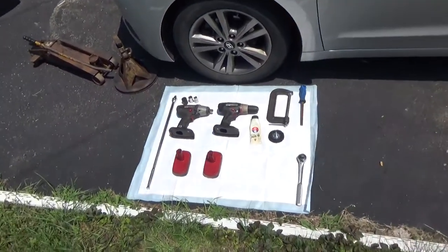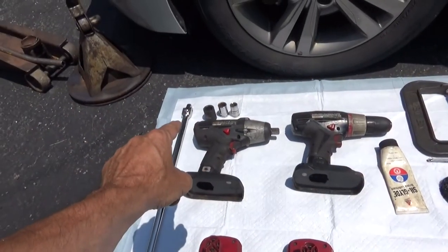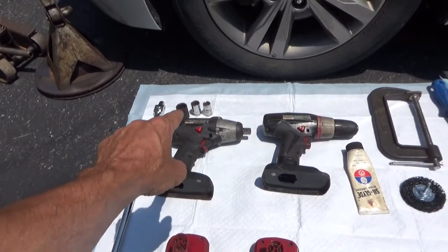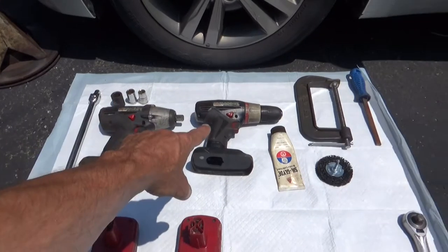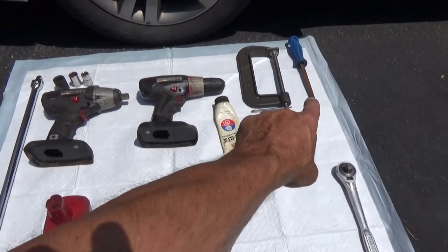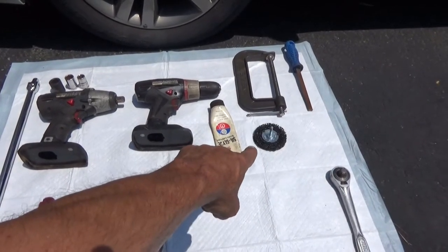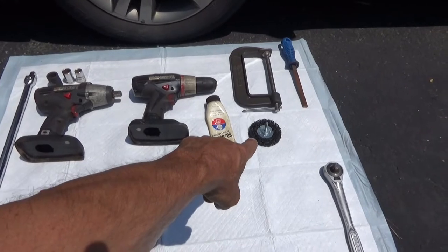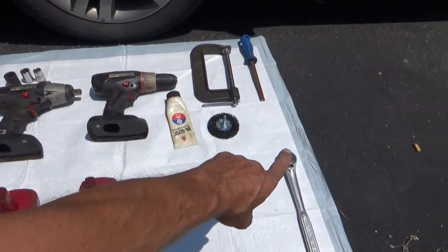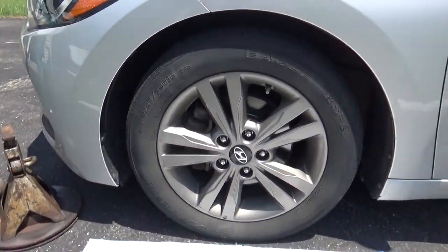Grabbing the tools that we're going to be needing: we've got the breaker bar, 21 millimeter socket, 17 millimeter socket, 14 millimeter socket, impact driver and battery, drill and battery, Zilla glide, a clamp for pushing back the pistons, caliper file, and a brand new wheel we're going to try to use for cleaning up the caliper bracket. Also the socket wrench, jack stands, and jack. Let's go ahead and get this thing up.